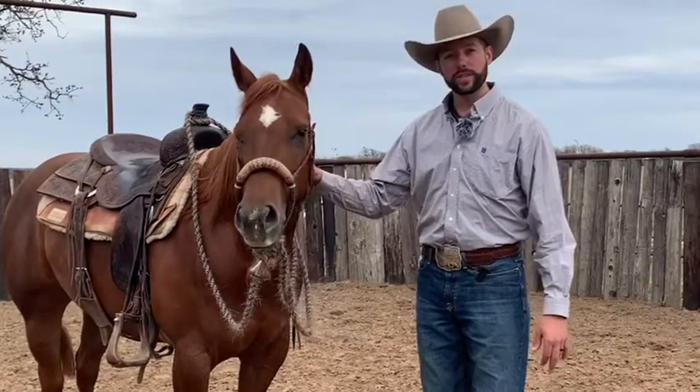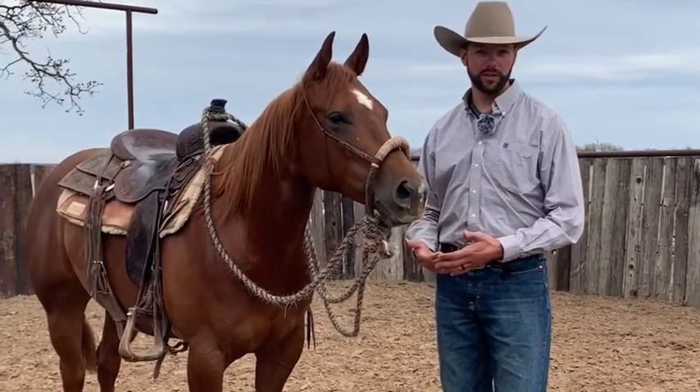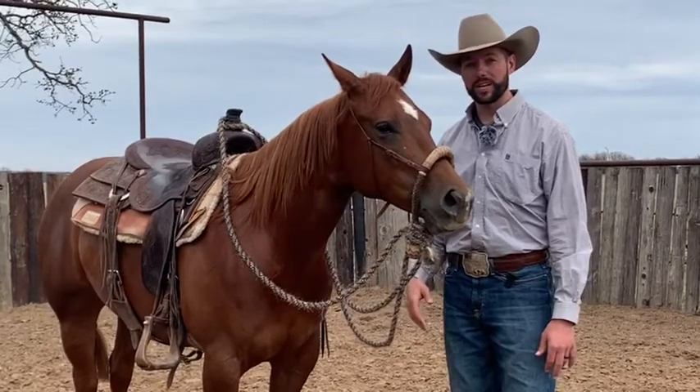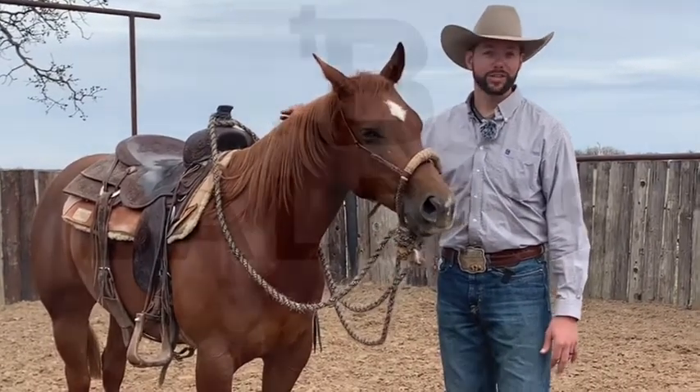But it's always up to your horse's feel and how your horse feels the best. Does he feel best in a snaffle? Does he feel better in the hackamore? Which one does your horse feel better in and present a prettier picture? Those are the things I'm looking at as I'm getting my horses ready to show and deciding which classes to show in.